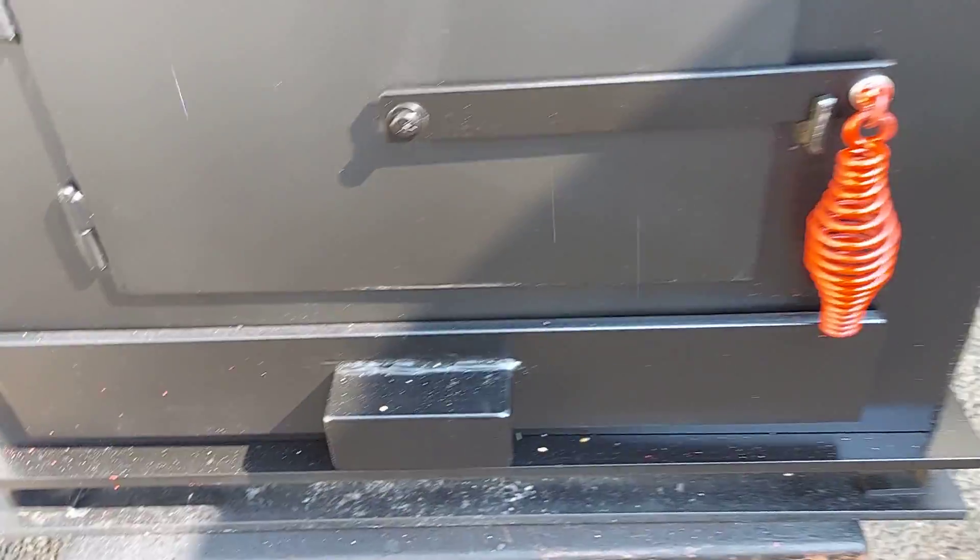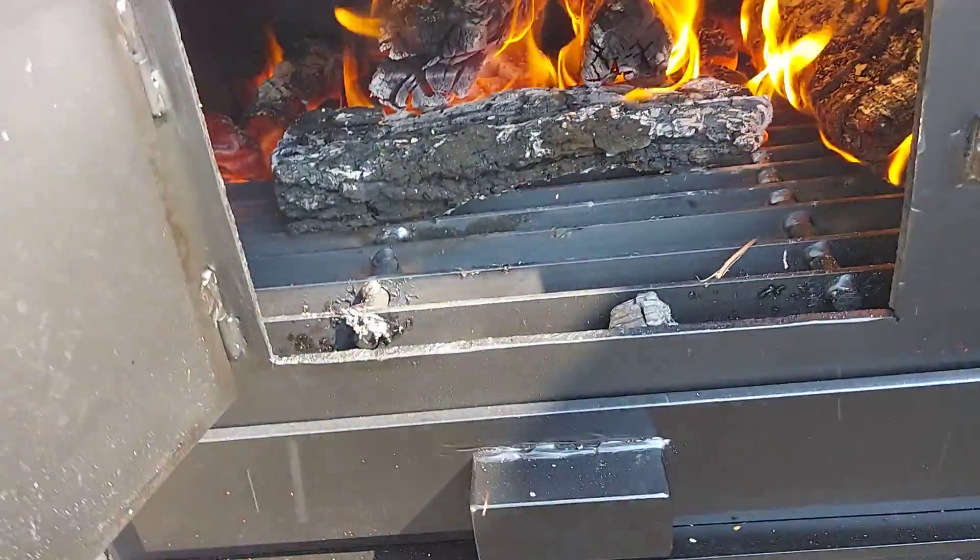Ash pan is right here, and of course your firebox is right there.